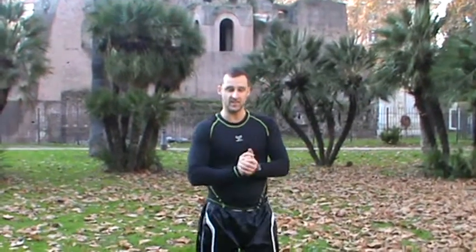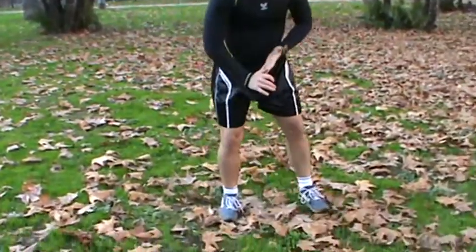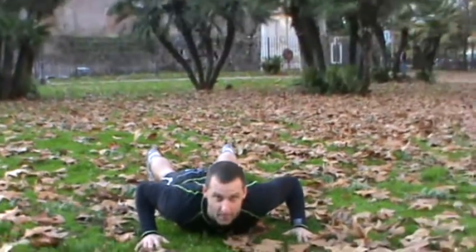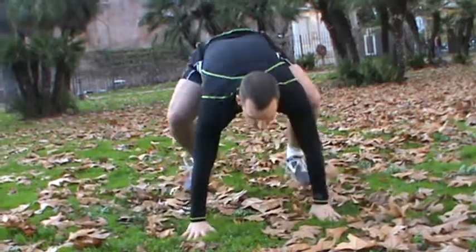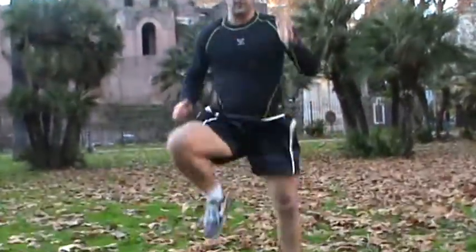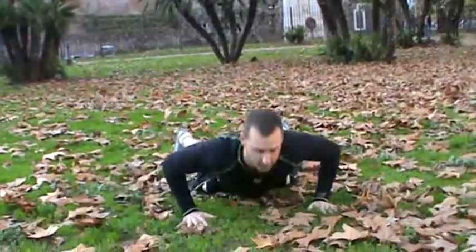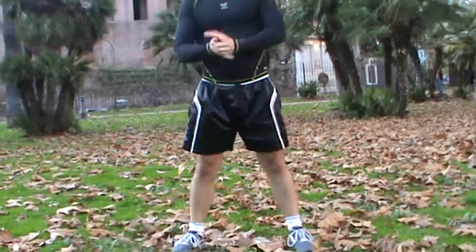Now onto the second bit. It's 20 power ups with 10 high knees. Start on the ground lying down — you're going to jump up and then do 10 sumo high knees. So you power up and count 1 through 10, and then you go back down. Power up and 10 more sumo high knees. You do 20 of those in total. That's the second exercise.